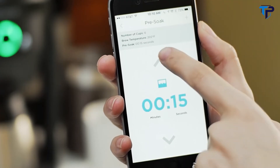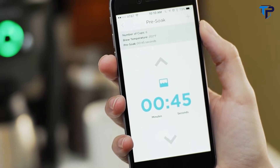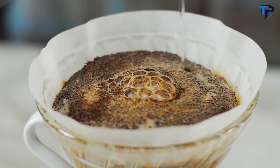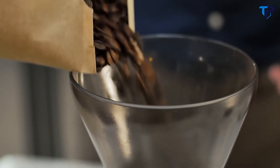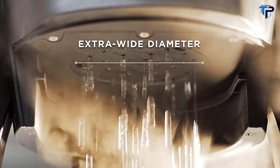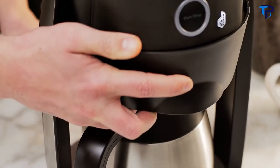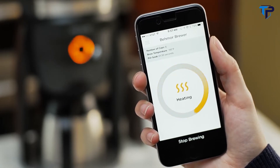Setting a specific pre-soak time lets you adjust bloom time based on the freshness of your coffee. The bloom is a coffee steeping process very similar to a barista's pour-over coffee technique. Freshly ground coffee should have a longer pre-soak time to fully extract the coffee's full flavor profile. Behmor's oversized spray head pulses the water flow for thorough saturation every time, and throughout the brew cycle you can easily check the real-time status whenever you want.